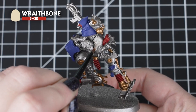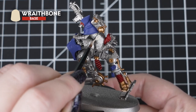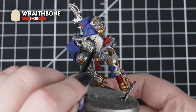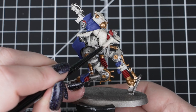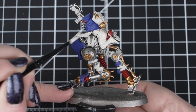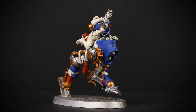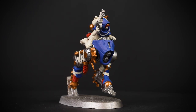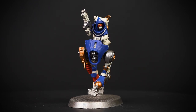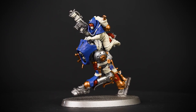Now we'll be applying Wraithbone to any of the wrappings, skin, boots, backpack and ropes on the whole model. This has a lot of areas to cover, so we'll be taking our time and applying multiple layers to get a solid colour and to avoid missing any of those small details. Check the box art to see where these details may be on your Ridgewalker of choice. Try to be as neat as you can, as it will save time tidying up, but mistakes can be rectified easily by going back with the previous colours. Wraithbone is a great base paint with light creamy tones, which is perfect for the shade and contrast paints we'll be using next.